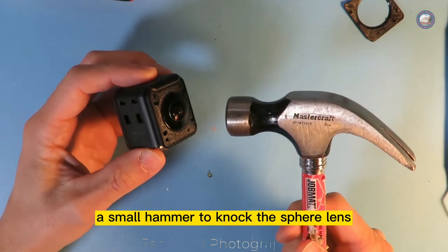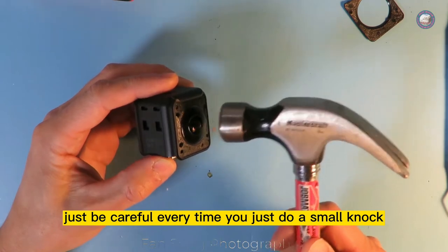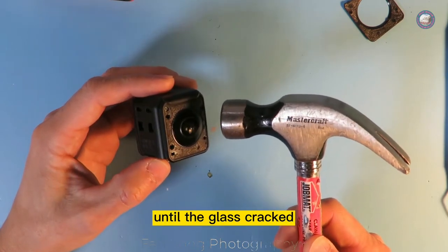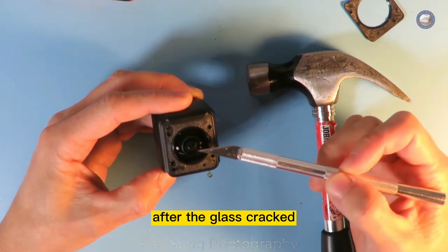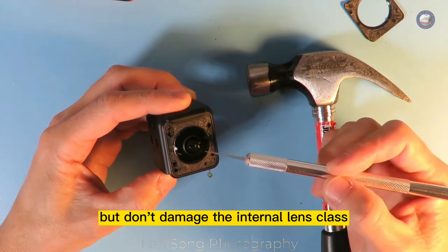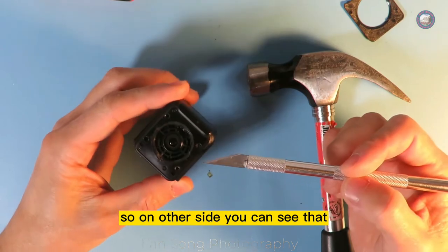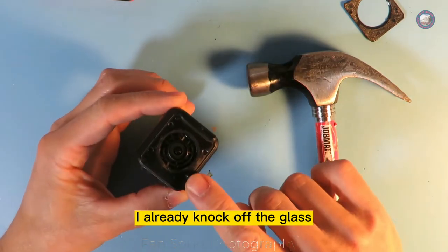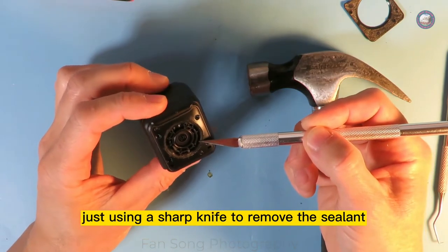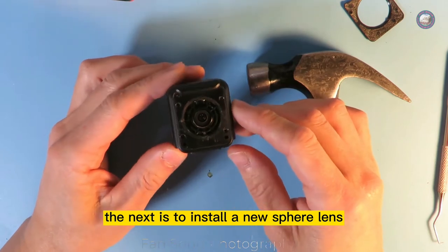I'll use a small hammer to knock the sphere lens, just like this. Just be careful — every time, just do a small knock until the glass cracks. After the glass cracks, you can carefully remove the pieces one by one, but don't damage the internal lens glass. On the other side, you can see I already knocked off the glass. After knocking off the glass, use a sharp knife to remove the sealant. Next is to install a new sphere lens.